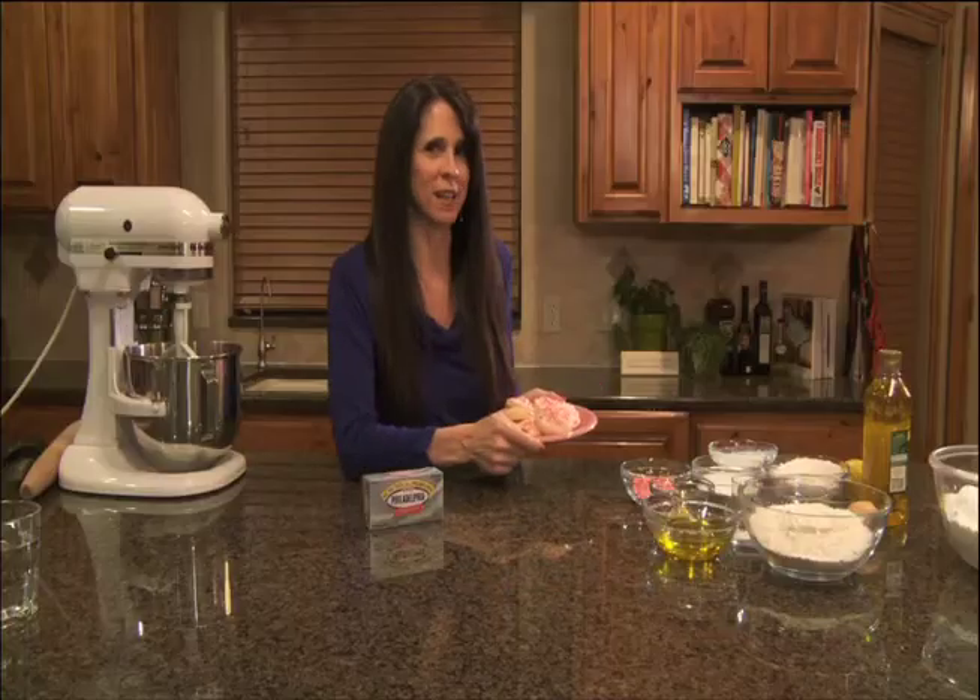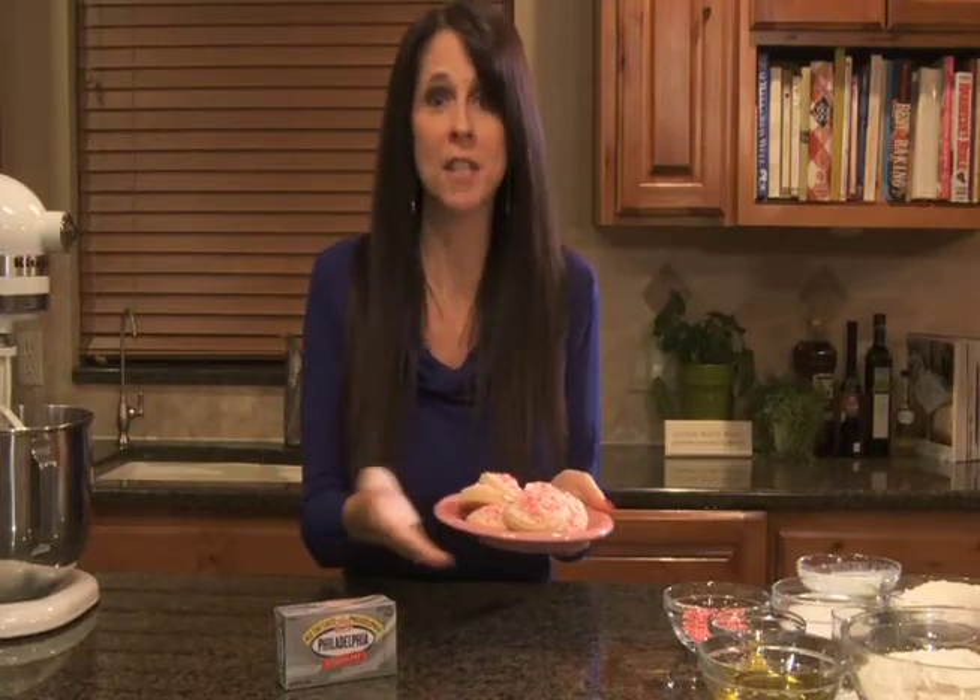This cookie also has another secret ingredient — it's made with olive oil. I know you use a lot of butter, but I'm going to convince you that a delicious dessert can be made with olive oil and low-fat Philadelphia cream cheese and you won't even be able to tell the difference. Your family and friends will be so surprised that it's actually good for them. Why have a healthy dessert if it tastes like a healthy dessert? I love it when it tastes like junk food but it's actually good for you.